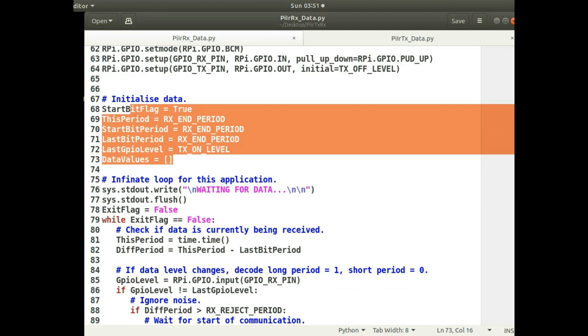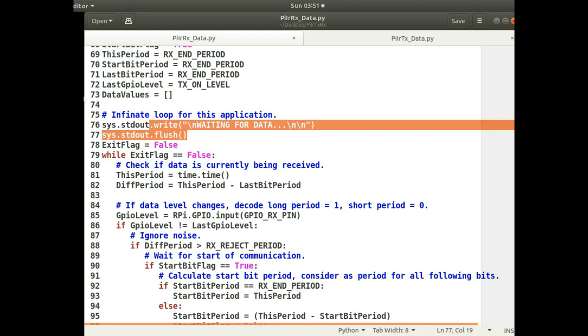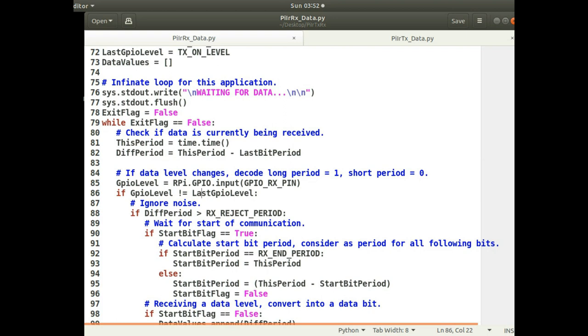Setting up the GPIO pins is still the same. For initializing data, there's less to initialize — in the previous scripts I was recording levels and lengths of levels seen on the GPIO pin, but to record remote control signals I'm doing it slightly differently. I'm just recording the period lengths: when it goes high I record how long it stays high, when it goes low I record how long it stays low. It prints a message that it's waiting for data, goes into an infinite loop, and measures the period between the last time the level changed and the current loop iteration.